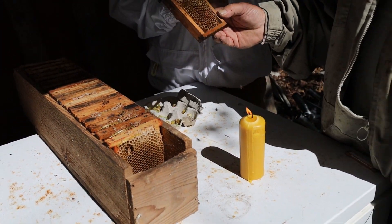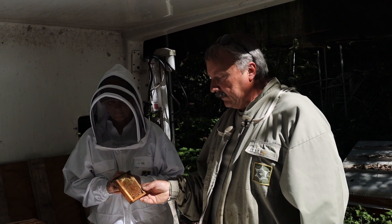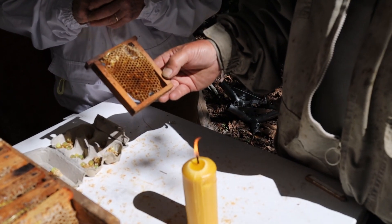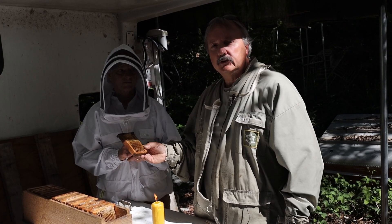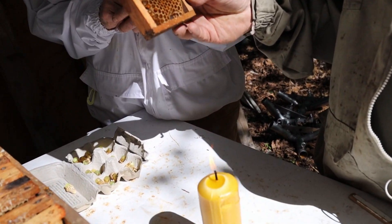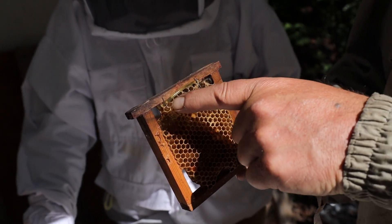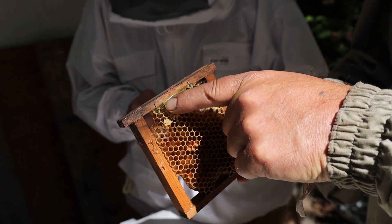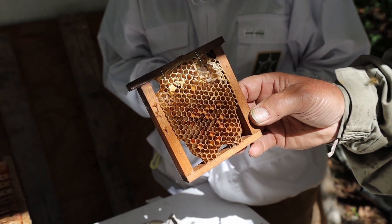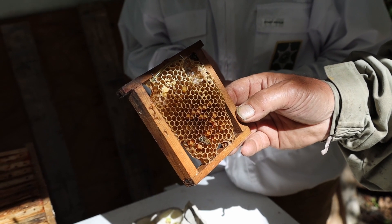We're going to attach the queen cell to the frame, and to do that we're going to use the candle. The queen cells are 10 days old from grafting. We melt the wax a little bit with the candle, and then push the queen cell into the comb. The frame has a strip of QMP, queen mandibular pheromone, attached to it, and this will help with the strain — the bees should stray less with that.